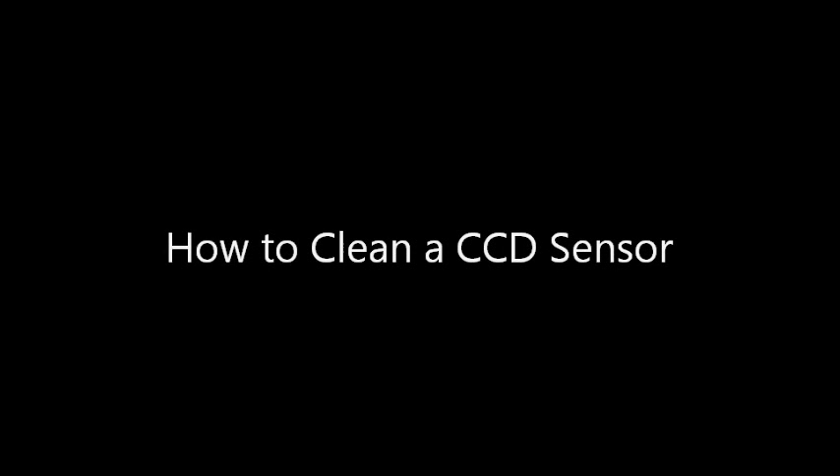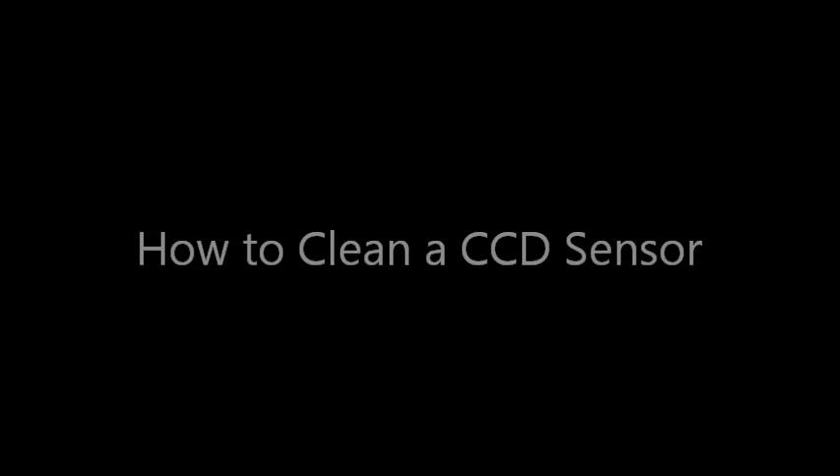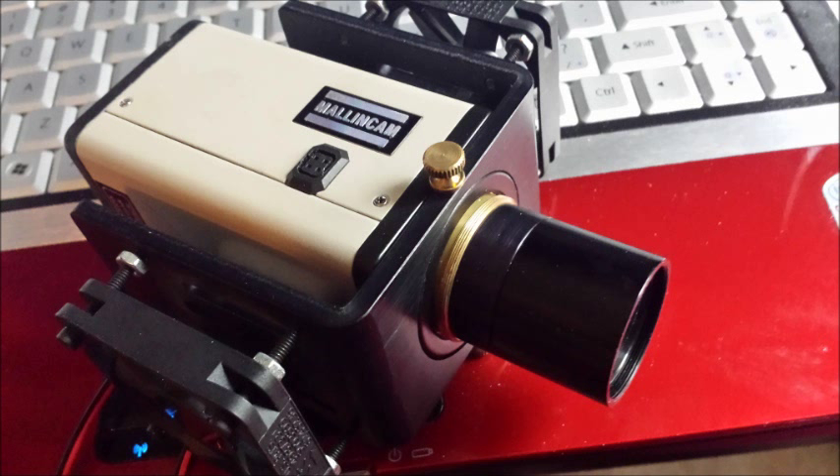Hello and welcome to my tutorial on how to clean a CCD sensor on an astronomical camera. There are plenty of cameras out there — CCD, CMOS, DSLR — all of them have sensors that get dirty from time to time with dust, debris, condensation spots, and things of that nature. I'm going to share with you how I clean my camera. You may have your own method and that's perfectly fine, but I thought I would share how I do it.